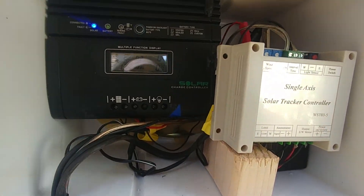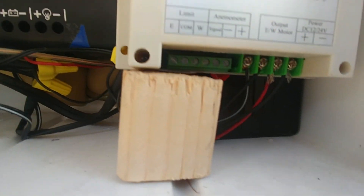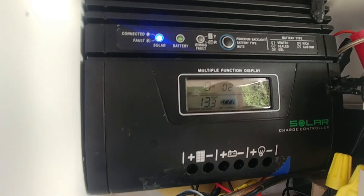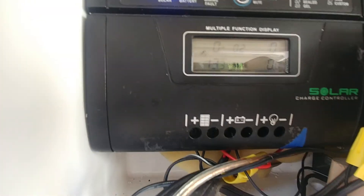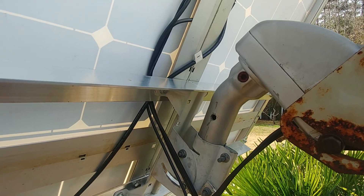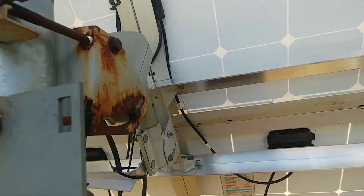So once again, that's my solar tracker unit and the little bike battery that's sitting behind here — a 12-volt bike battery that I bought from Advanced Auto Parts. That's the voltage on the battery sitting behind here right now at 13.3 volts.